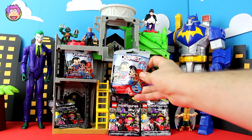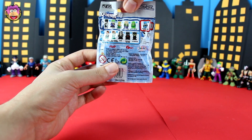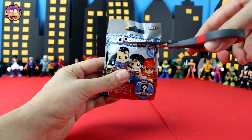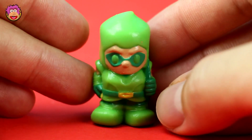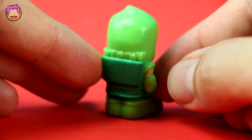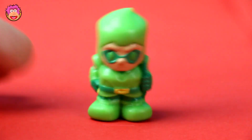My spider senses are telling me it's Ushi time. Now these Ushis are amazing but I keep on getting the Green Arrow. I think in total of about 20 of these DC Ushis bags, about eight of them have been the Green Arrow. So who do we have? Oh no, it's the Green Arrow. This guy is the worst — even with his amazing quiver of arrows on his back and his cool gloves and belt, I still think he is the worst.